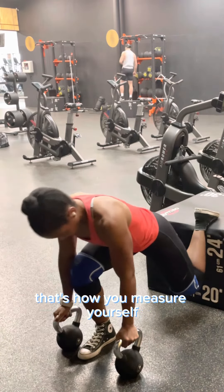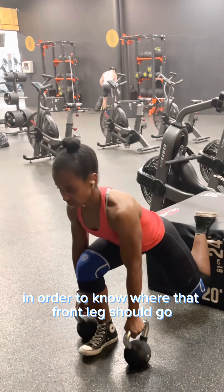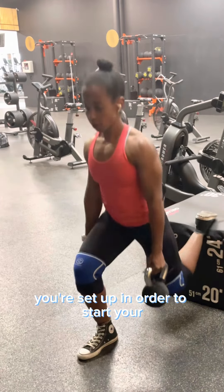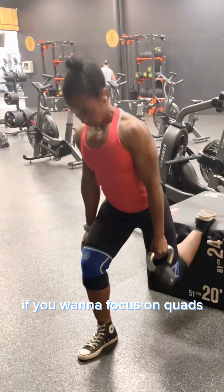So I did my first set and I'm going to place that weight right in front of me where I landed. That's how you measure yourself to know where that front leg should go. Then you balance yourself for your back leg, and then you're set up in order to start your set.